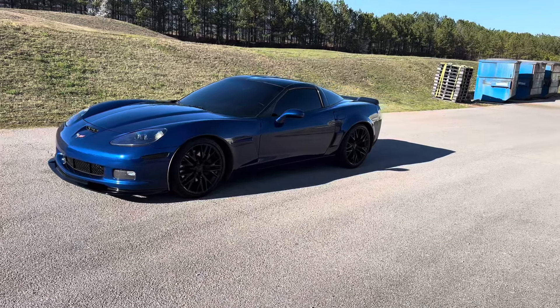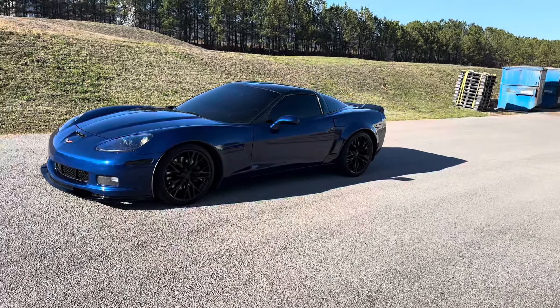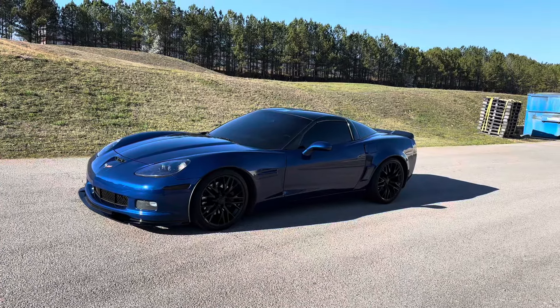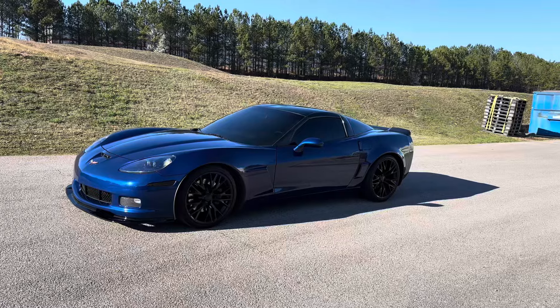What is going on guys, welcome back to the channel. Thanks for all the support - you guys have been killing it. This video is going to be an overview of the wide body C6.